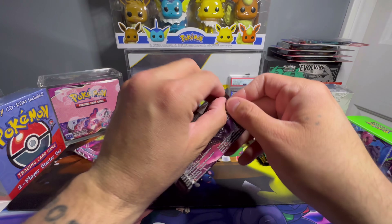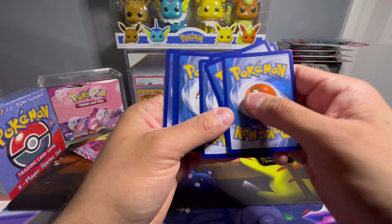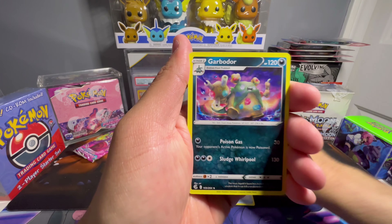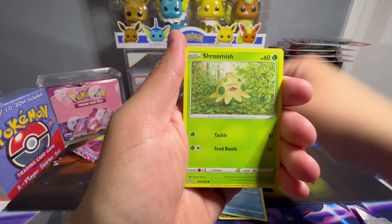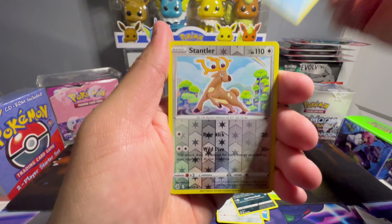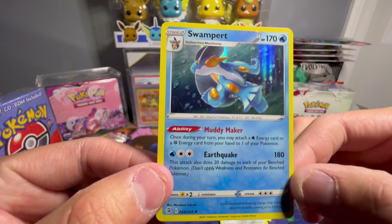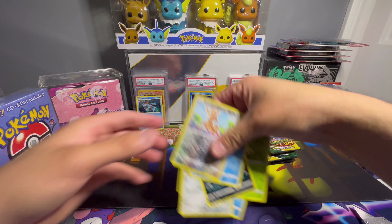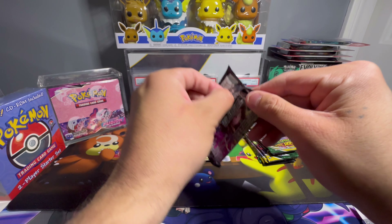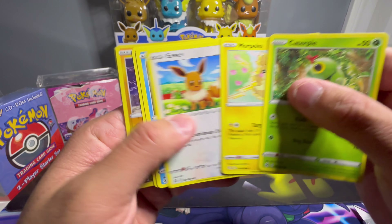Second to last pack of Fusion Strike. Hope you guys are doing good — if you enjoy the content, like, subscribe, hit the bell notification. Even if I'm not uploading full videos I'm doing shorts every other day. Got fire energy, Cross Switcher, Garbodor, Marshtop, Clefairy, Trubbish, Togedemaru, Stantler reverse, and Swampert hollow. Last Fusion Strike pack — white code, so we go right through it. Zero-aura reverse. Opening these packs least favorite to most favorite.